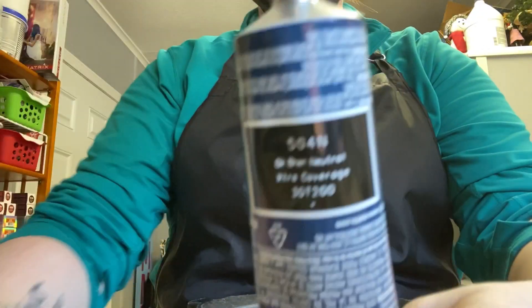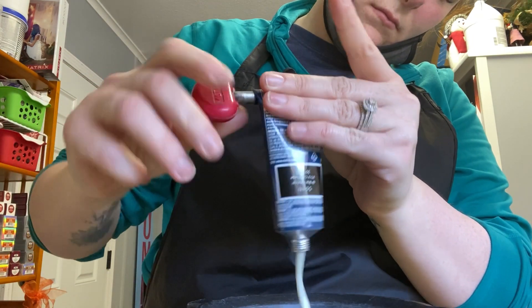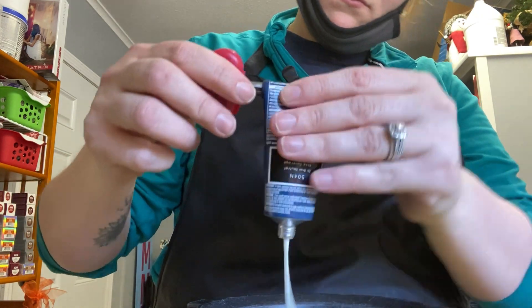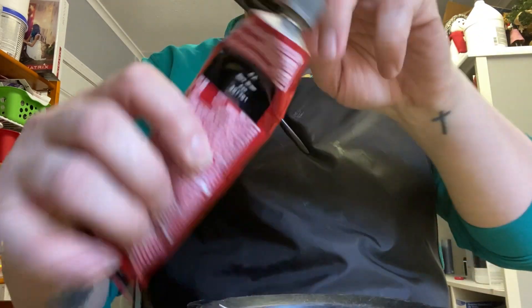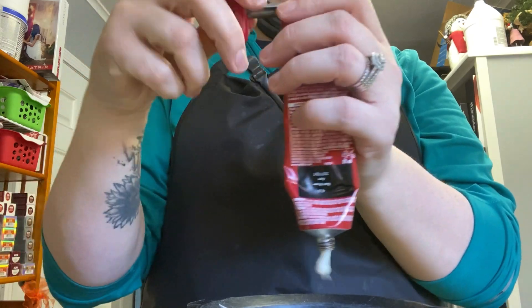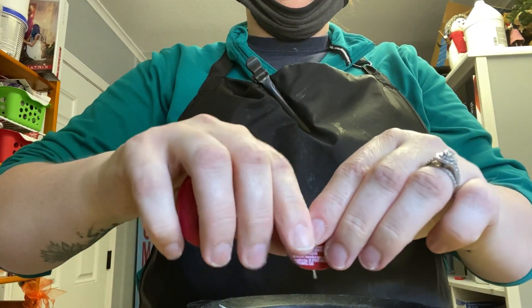We're going to mix the color up. I'm using Matrix So Color 504 — I absolutely love it, it's a cream color and I use a cream developer with it. It mixes perfectly for my liking; I know some people like gels or liquids but I really enjoy the creams. The next color I'm going to use is a little bit of 4 Ash, to counteract the red tone in the gray coverage. The Matrix So Color 504 has a lot more red pigment in it, and our client doesn't want that red look — she wants more of an ashy tone, so I added some 4 Ash to help with that.